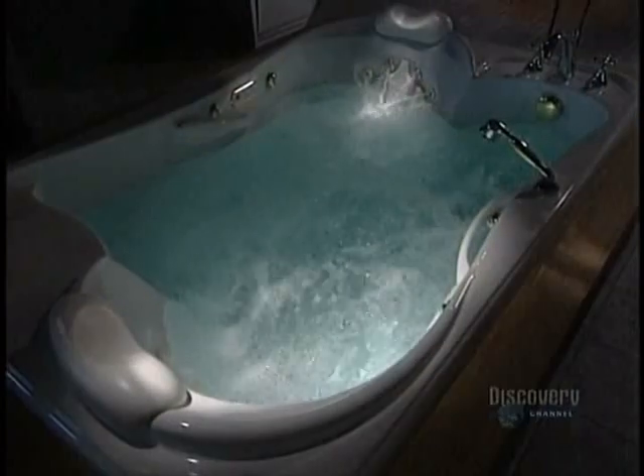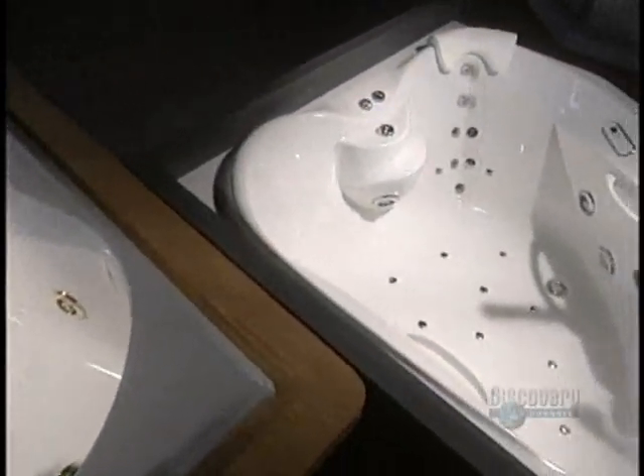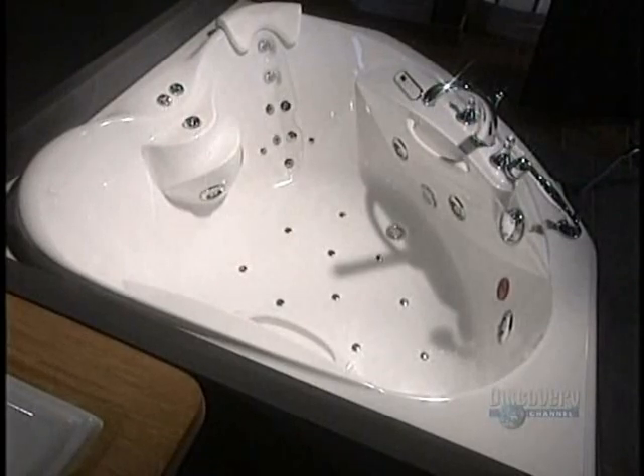Finally, to make sure that everything is functioning well, each bathtub undergoes a water test. Some 13 steps have elapsed, plus 3 to 5 hours of work, depending on the tub being made. It almost invites you to...